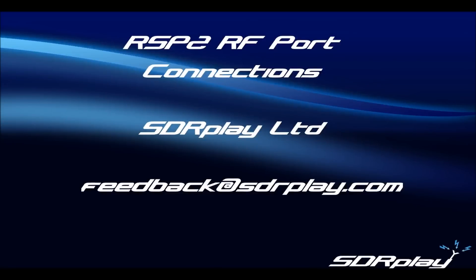Hello, my name is Andy and I'm part of the technical team here at SDR Play. This short video is intended to give you an overview of the RF port connections for the new RSP2 from SDR Play and provide some guidance on how best to use them.